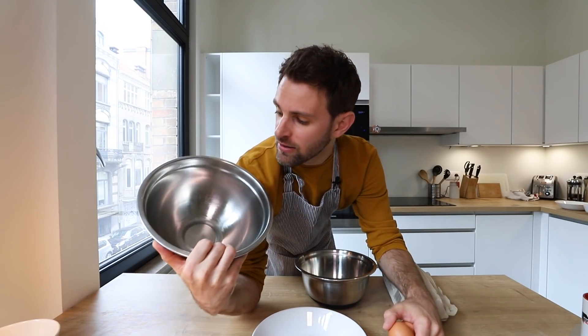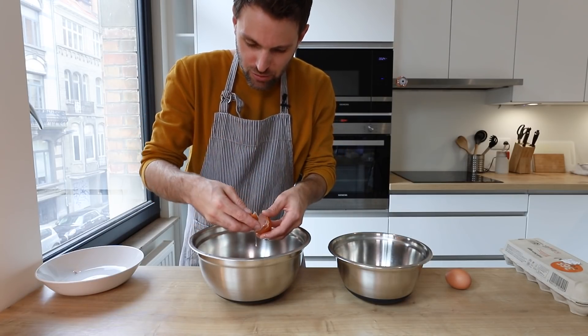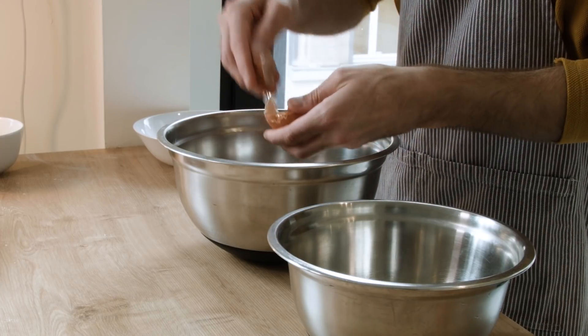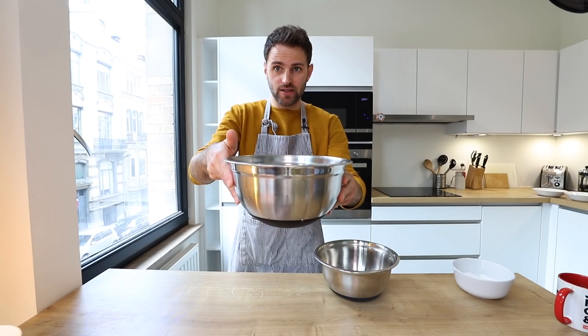Next up, eggs. What we've got to do is separate these — the yolks from the egg whites. Put the yolks in one bowl, the whites in the other. Make sure that your egg white bowl is 300% clean — no food gunk, nothing in there. Separate by passing the yolk back and forth between the two shells until all the egg whites are separated from the yolk.